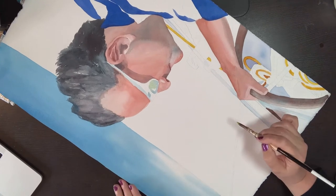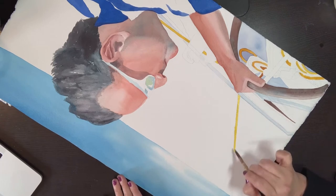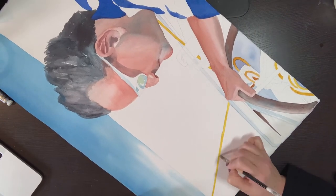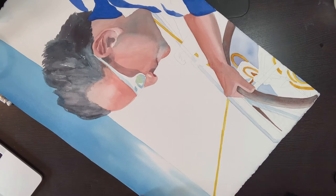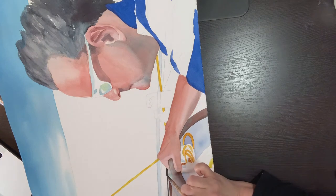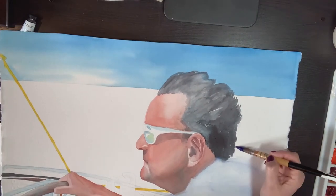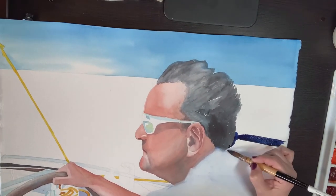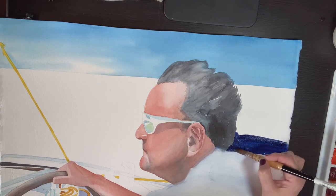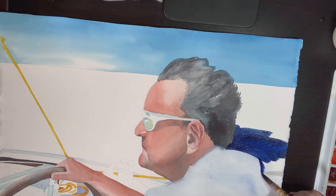Here I turn the paper around just because it's easier on my wrist to get some of these angles done. A lot of times I see students struggling trying to get a shape painted just because it's not a natural hand position — so please turn your paper around and make it easiest for you. There were a lot of details and little minutia, a lot of ropes and things going on with the sailboat. I really pared it down quite a bit. I did like that yellow rope coming down because it points towards his hand which then takes you to his face, so I left those details pretty minimal.